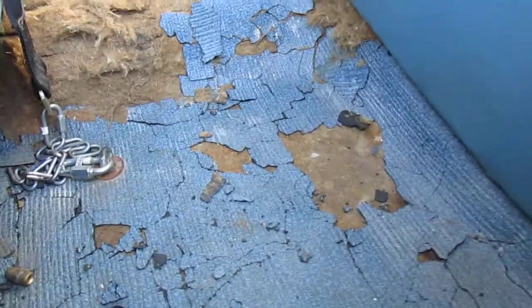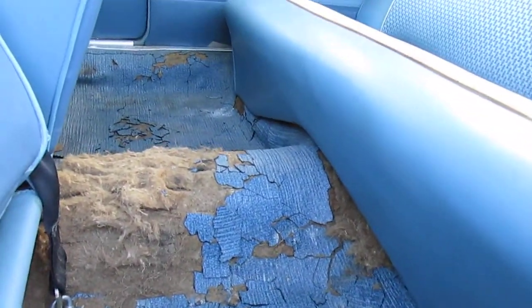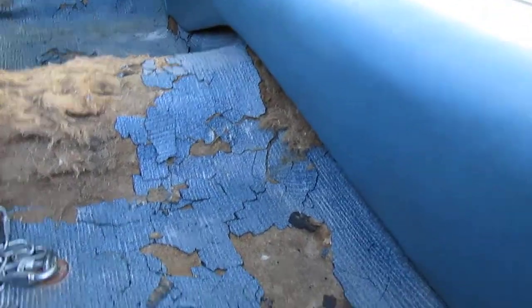The back flooring has dried and cracked up. That's it. But it's the original floor — never been replaced. Here's the original jute backing.